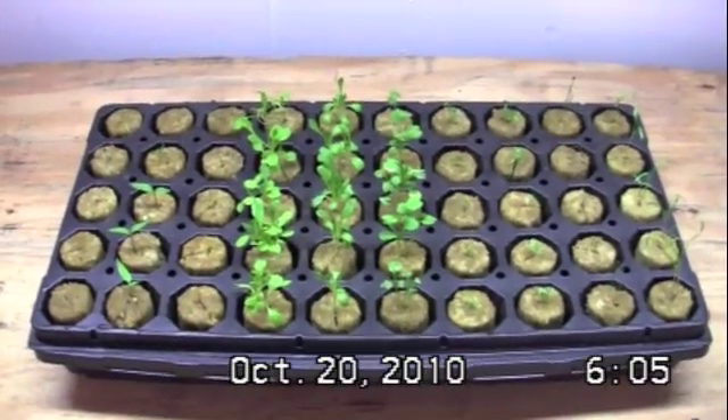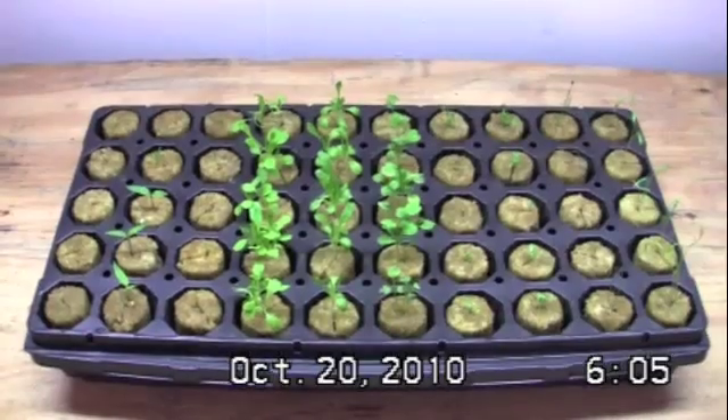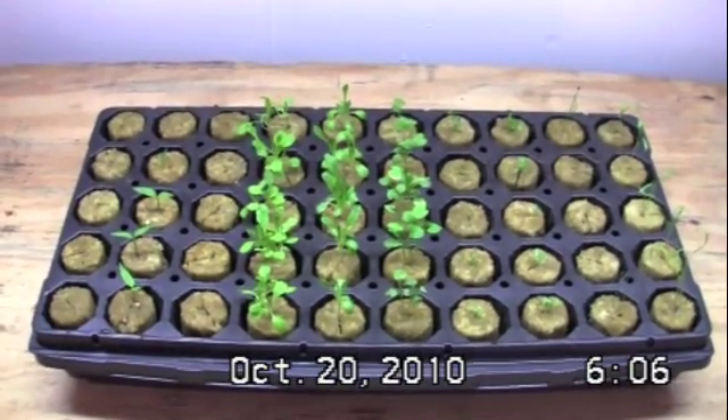Welcome back everybody to Practicing Hydroponics. This is an update on our Grow 2 germination.